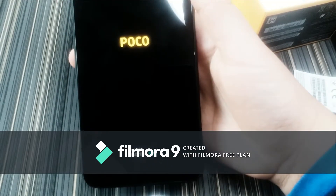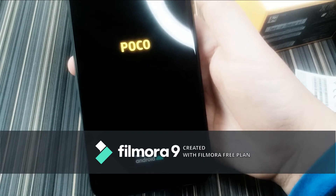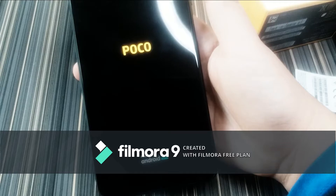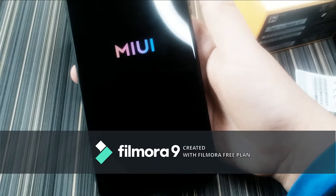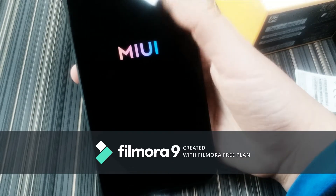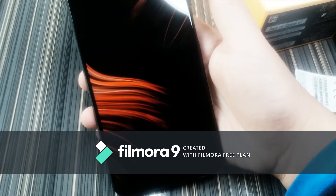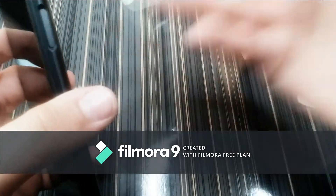When you turn it on you get the Poco logo and 'powered by Android.' The colors on camera might look different but in real life the display looks really good — it has a really good enhanced color system and everything on screen looks awesome. It runs MIUI.